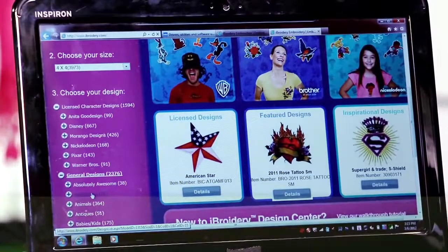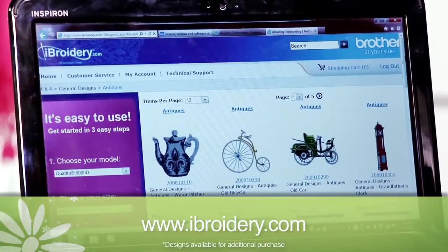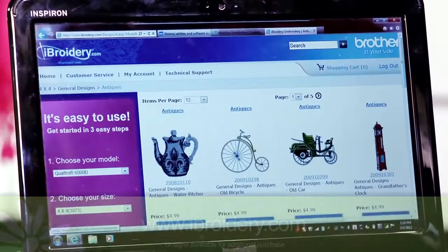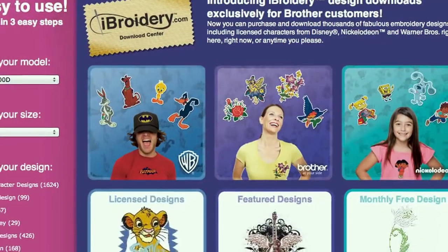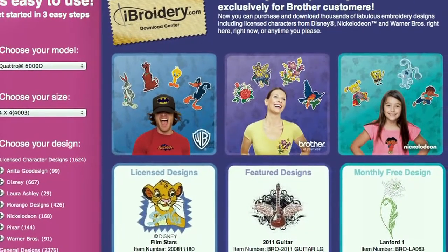Not enough designs? Then visit iBroidery.com, the Brother embroidery design website where designs can be purchased individually. There are thousands of designs to choose from, including Disney, Warner Brothers, and Lifestyle designs, as well as a selection of alphabet designs.